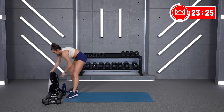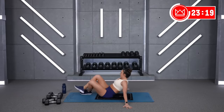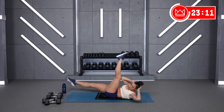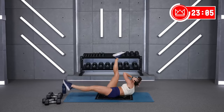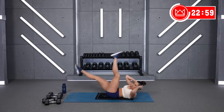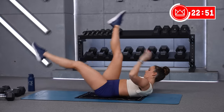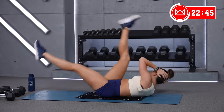Alright, come on down — bicycles. And if you want to make this one a little tougher, you can go straight leg, a little slower. Two, one. Come on. Something that can't change is the twist and keeping your shoulders up. Six, five — you've got one more round of all three of these. Rest.